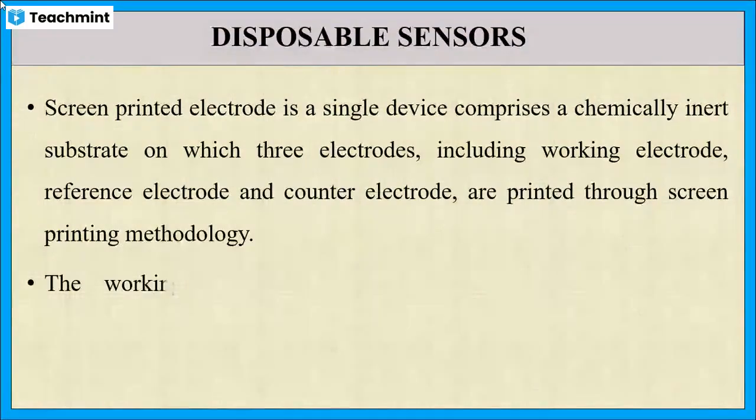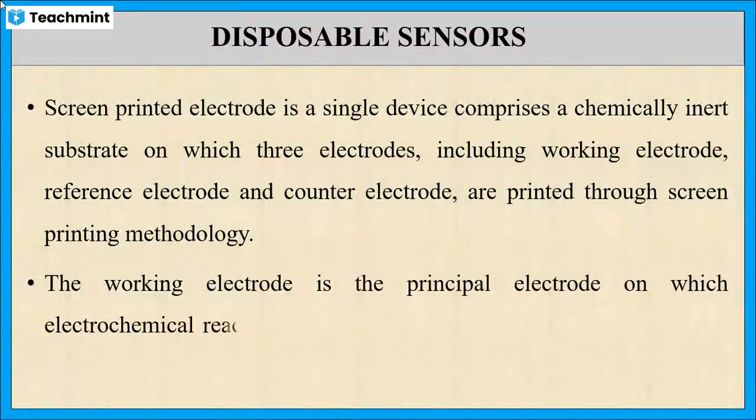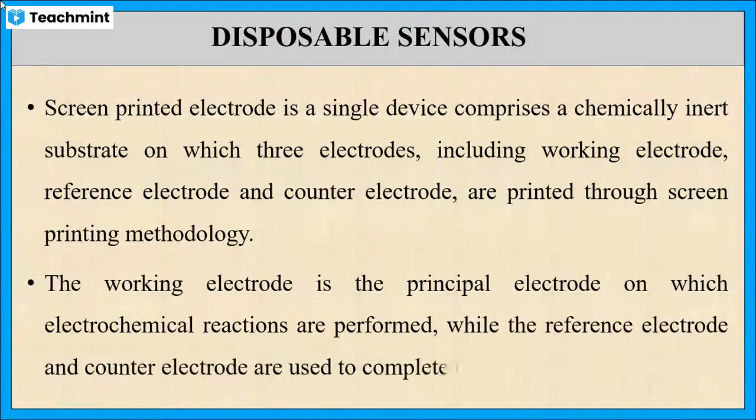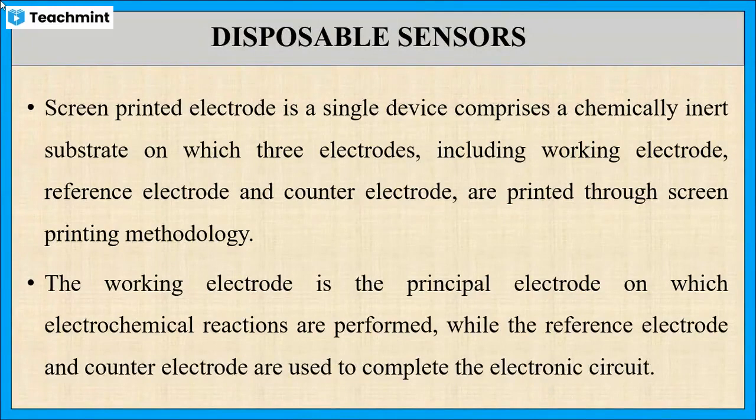The working electrode is the main electrode on which electrochemical reactions take place. The reference electrode maintains a fixed voltage at the working electrode, and the counter electrode completes the circuit.